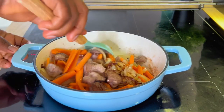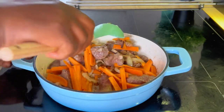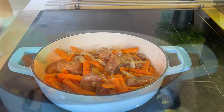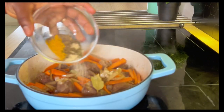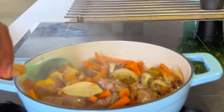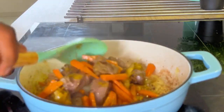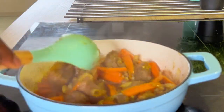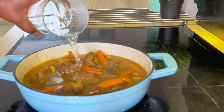We're giving it a stir, making sure everything is well combined. Look how good that looks — it's sweating nicely. We'll now add our spices. I've listed everything I used in the description box, so check that out. Combine, combine, combine — make sure every part is well covered and every ounce of the beef is well seasoned.